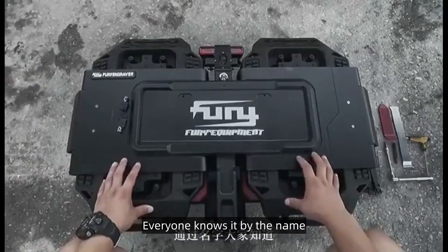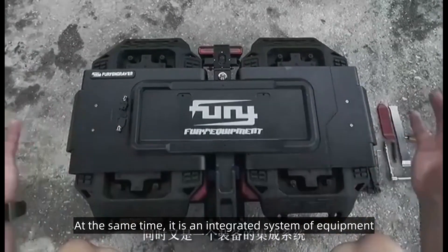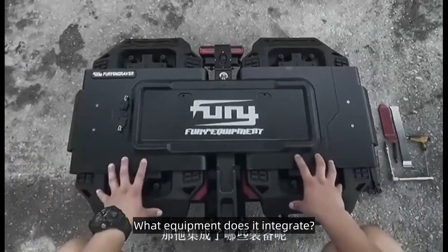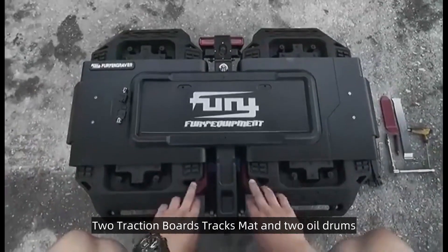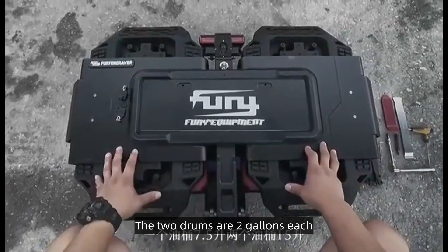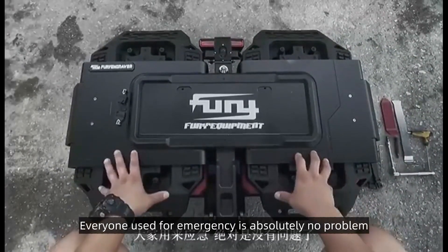Everyone knows it by the name. First of all, it must have been installed on the tailgate. At the same time, it is an integrated system of equipment. What equipment does it integrate? You can see two traction boards, a tracks mat, and two oil drums. The two drums are two gallons each.